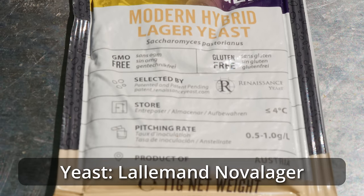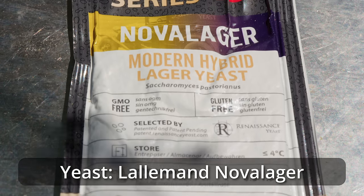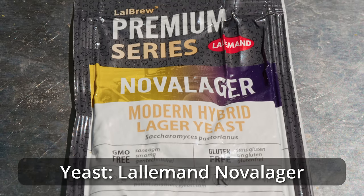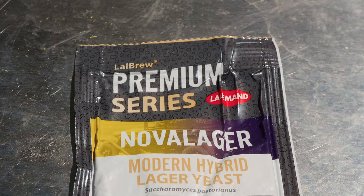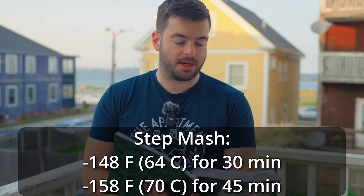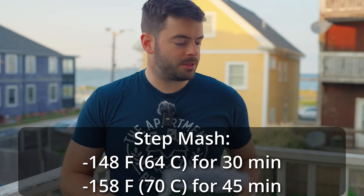For the yeast we're using the Lallemand Nova Lager, which should give us a clean, crisp finish and ferment relatively fast. For the mash I'm performing a step mash for the first time in a while. I want to maximize fermentability while still retaining a decent amount of residual sugar for a final gravity around 1010 to 1012. To make that happen I'm doing a two-step mash: 148°F for 30 minutes, then 158°F for 45 minutes. With that covered, let's jump to the brew day footage.